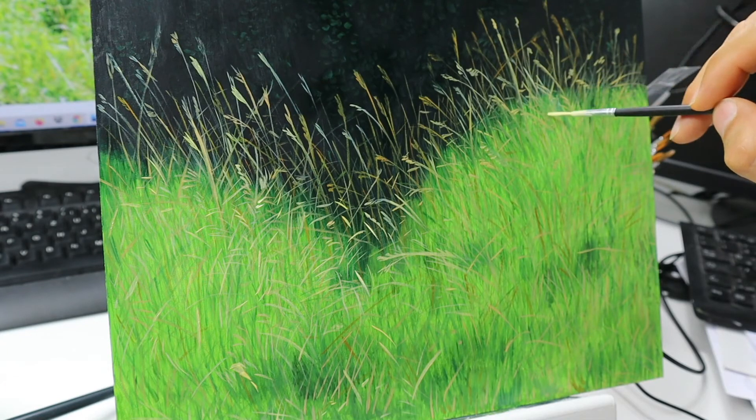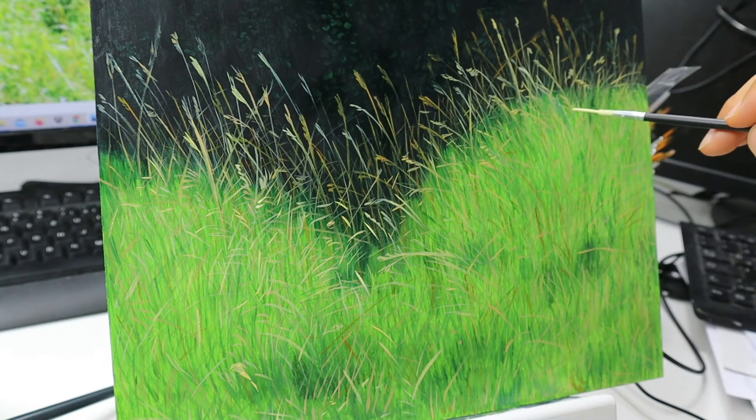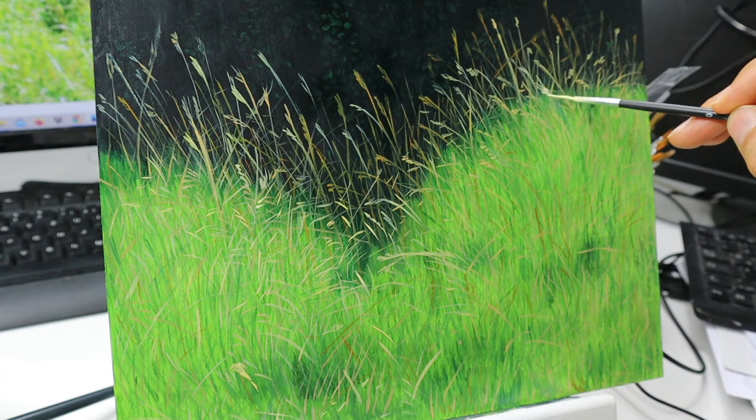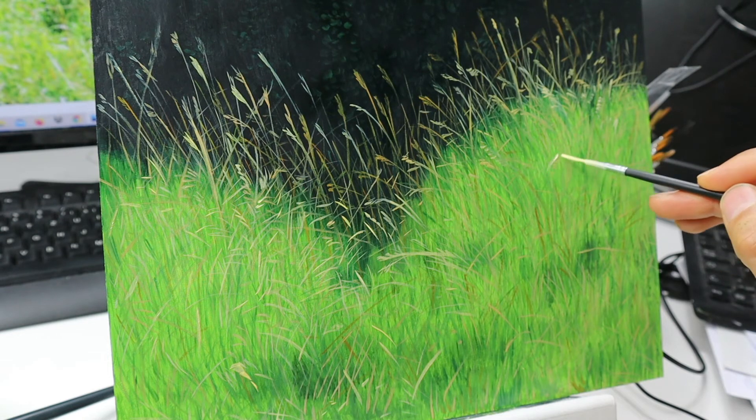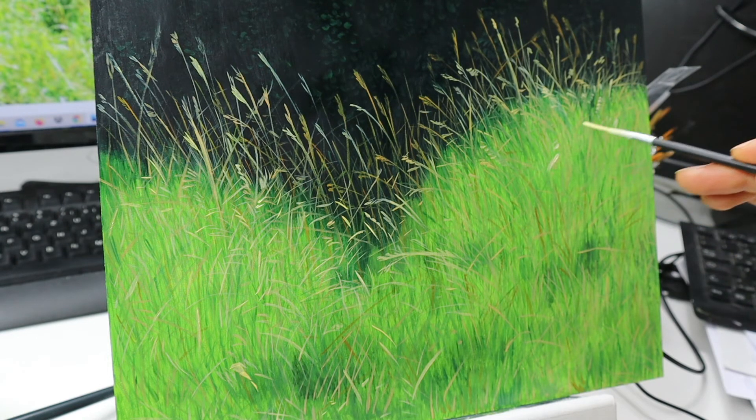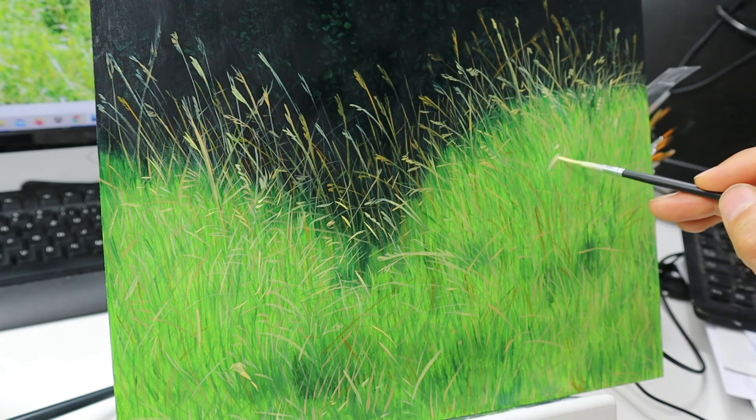Now I'm building it up on the right side — and you can see the contrast. On the left side we have the lighter blades already in, and now I put those lighter parts on the right side in also. Again going in with big randomness, following the photo reference just to get ideas for the shapes you want to put in.